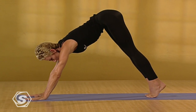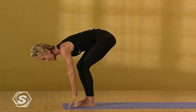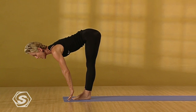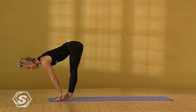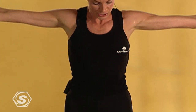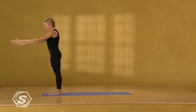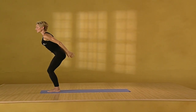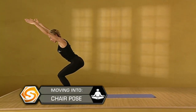Exhale. Look forward. Very lightly bring the feet forward. Inhale. Come to flat back. Step back. Exhale. Fold. Inhale. Come all the way up. Reach and look up. Exhale. Even standing. Release the arms. We'll come back into chair pose. Drop the hips low. Reach the arms up. Keep the neck long.